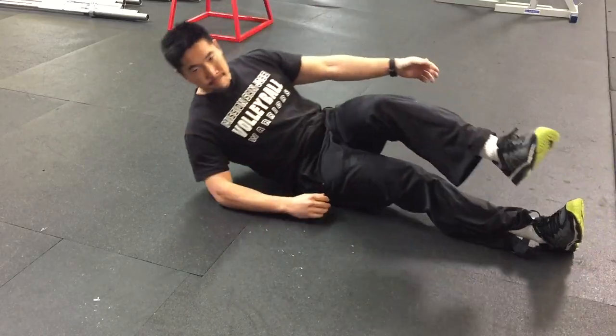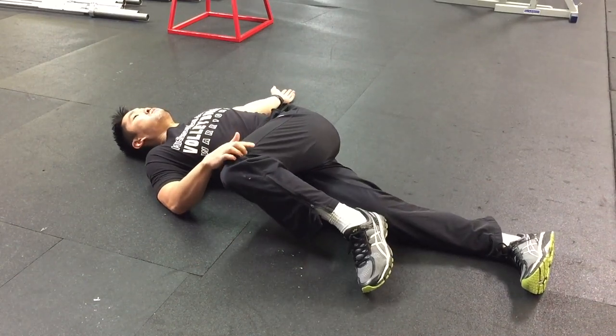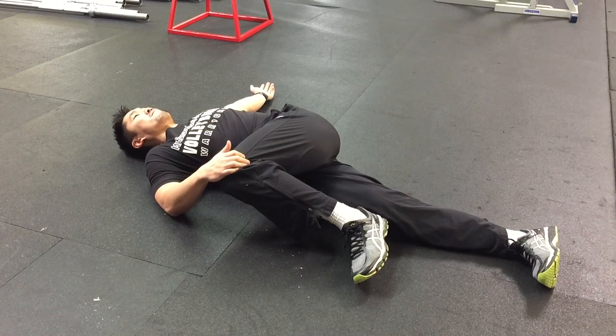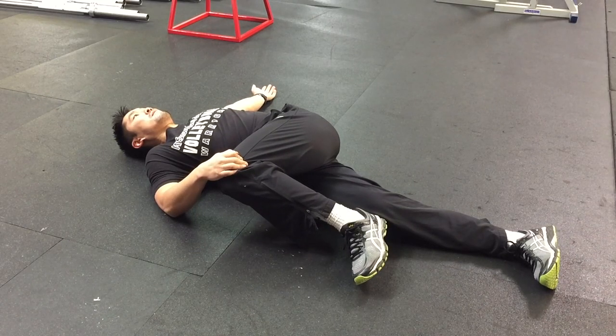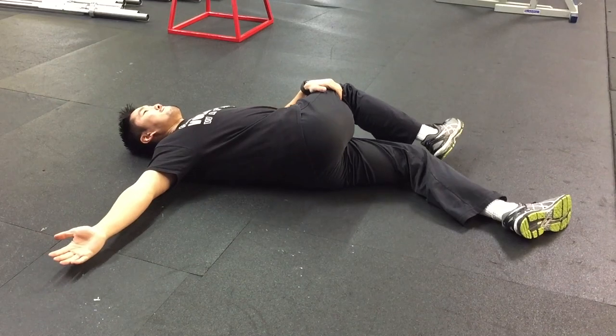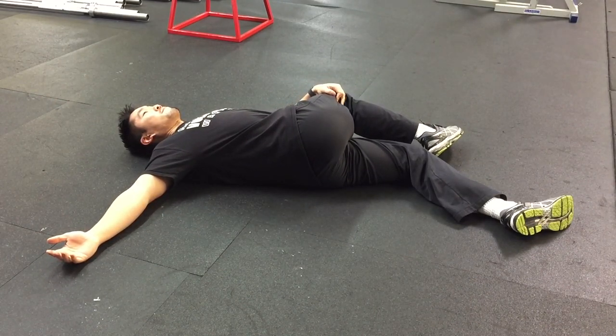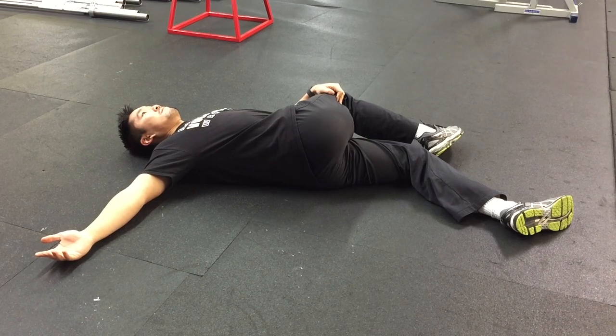The next stretch is to straighten one leg and to bring your opposite leg across your body. Make sure that both shoulders are in contact with the floor. Notice that I'm using the opposite hand to help pull my knee across my body to get a deeper stretch. It's important to keep both shoulders on the floor, otherwise you will not feel the stretch as strongly.